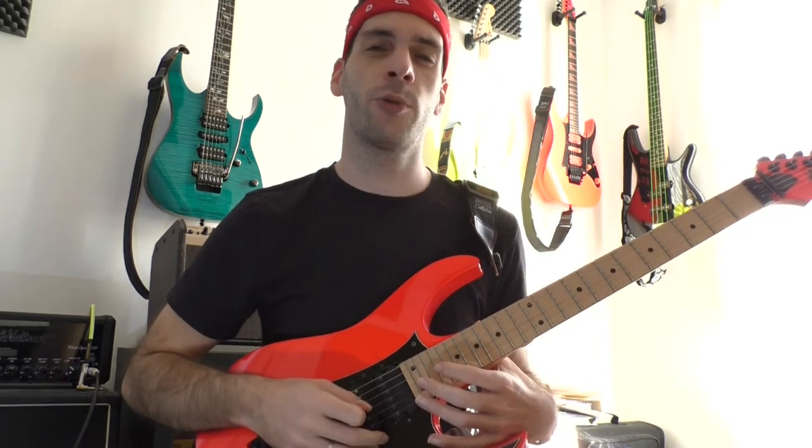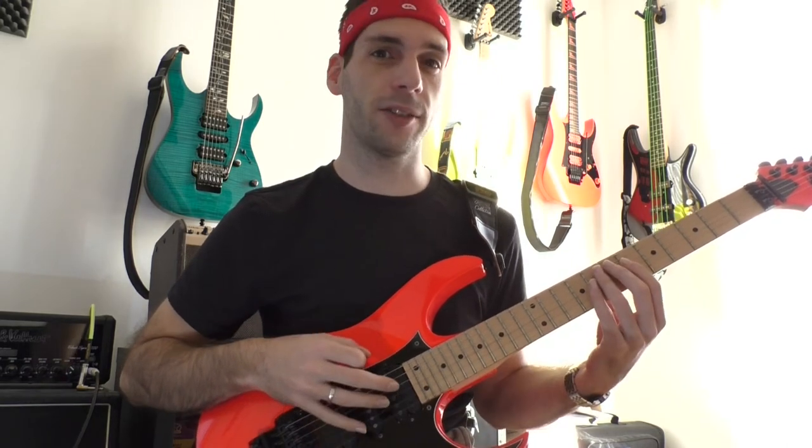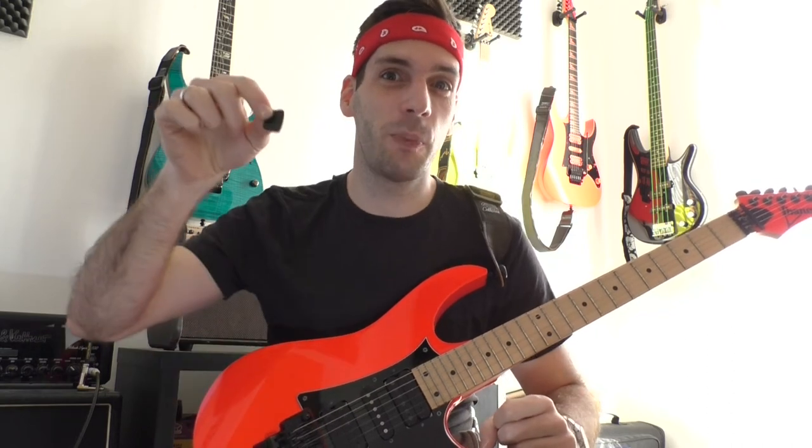Because of the sharp edge it requires a lot of pressure to pass a string. That's why I feel a little bit limited in speed as well. That's reason enough to start an experiment. Let's burn this pick!